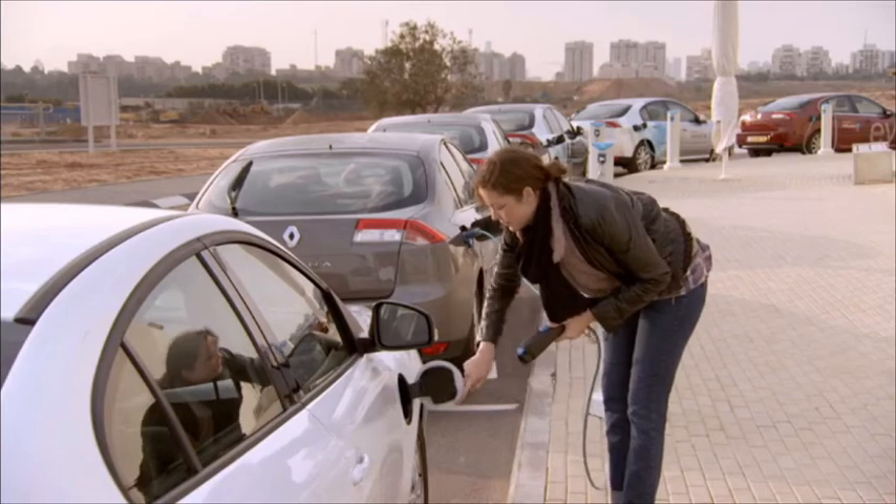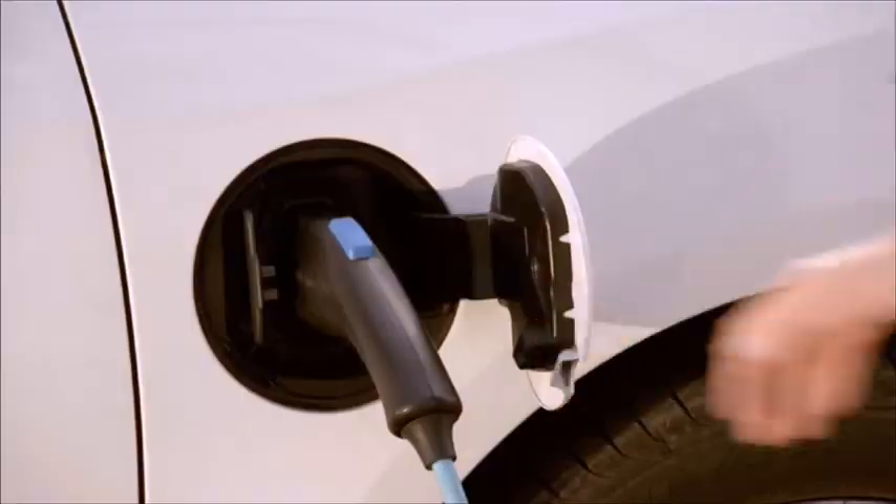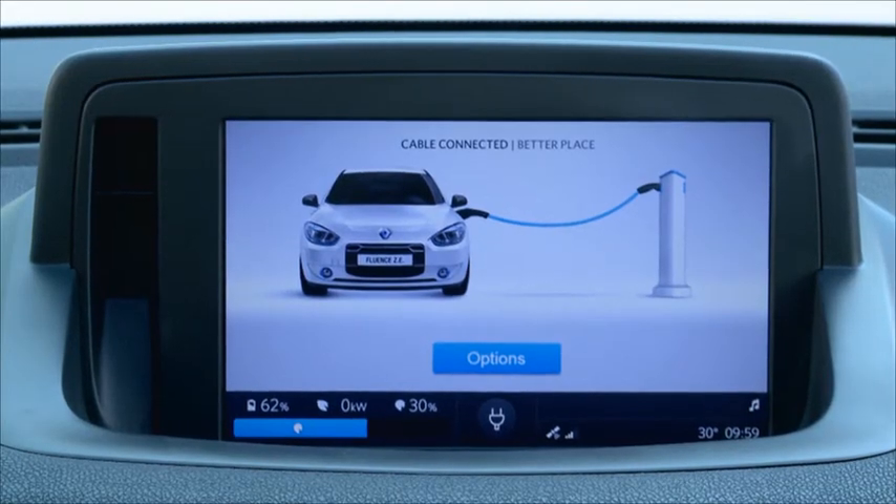The electric current at charge spots is turned on only when the charge spot is connected to an electric car. After all, safety comes first, right?